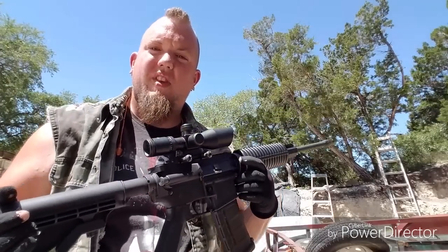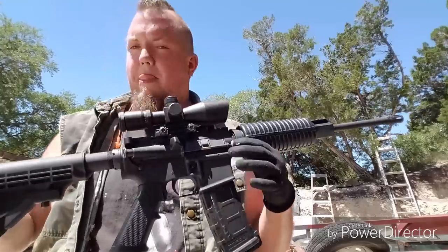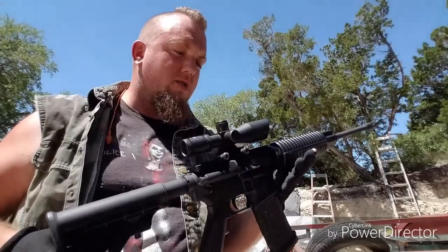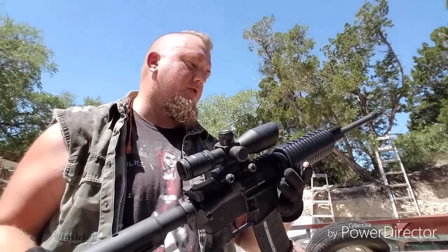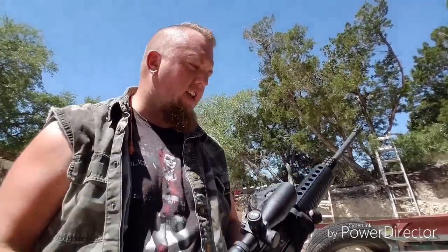Now this right here is the lowest on the rung budget-wise. This is your bare bones AR-15 on a budget. If you're looking for a budget AR-15 to get into AR-15s, this is actually a very good one to get into. It is reliable — I have about 300 rounds through it. I've been shooting a lot of steel case and not had any issues whatsoever.